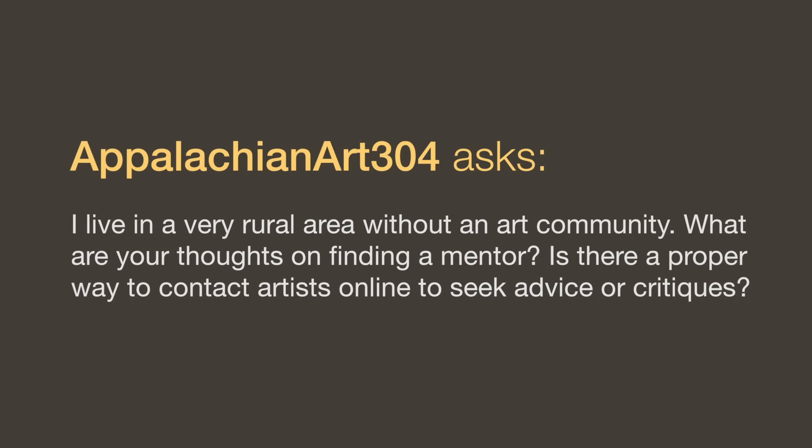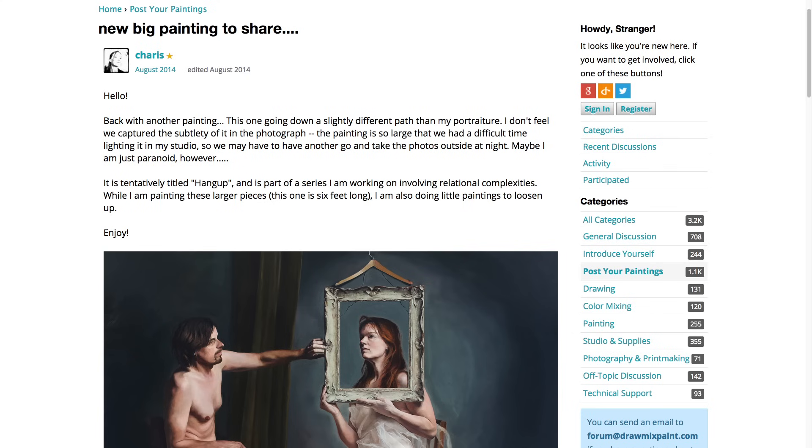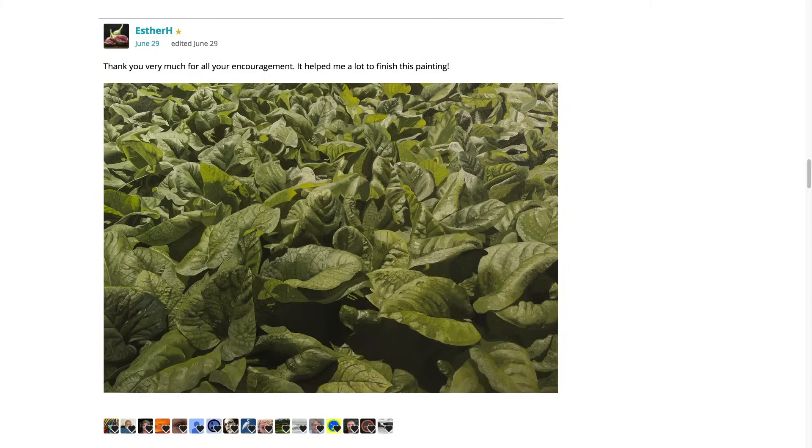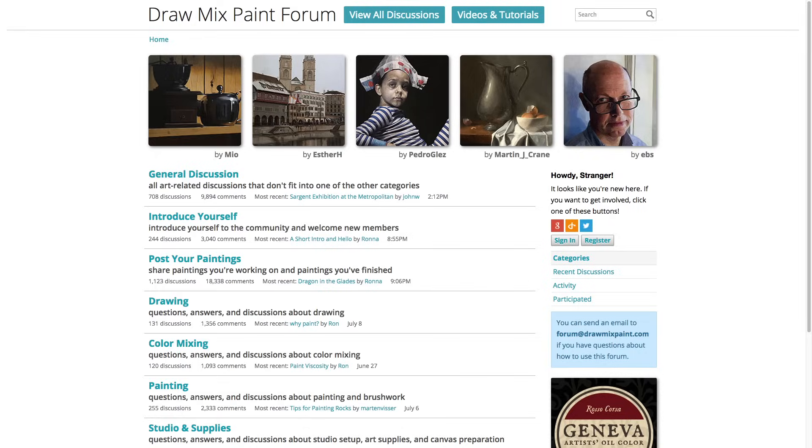For finding a mentor in a rural area without an art community: I don't think there's any particular way other than sending an email. But we have an artist forum where artists can ask questions and discuss each other's work. There are things I don't teach, like glazing, but you'll find artists on the forum who have done all these methods. Any question you post will usually get an answer within 12 or 24 hours — almost always correct and a very good answer. It's a great place to interact with other artists online.